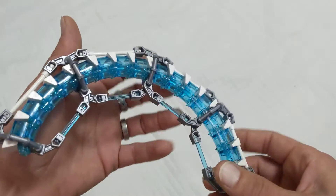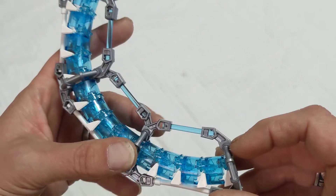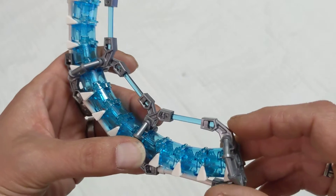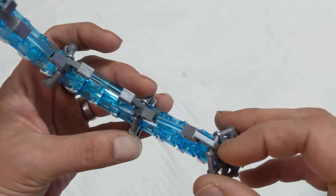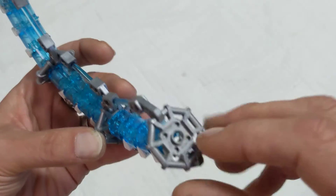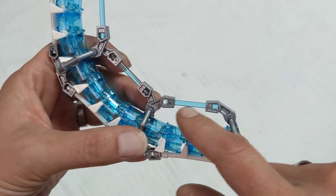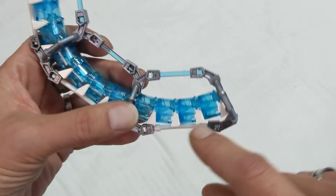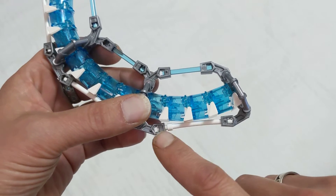And then what I've done is taken these robot clip arms from ExoForce, and I've slid them left and right, alternating between these octagonal bar elements. And using a transparent four-bar lightsaber blade on the bottom.